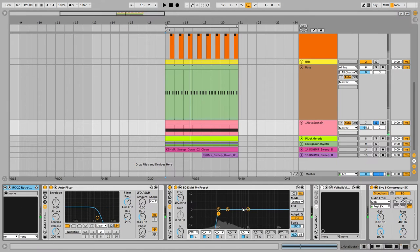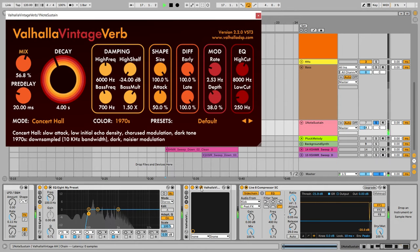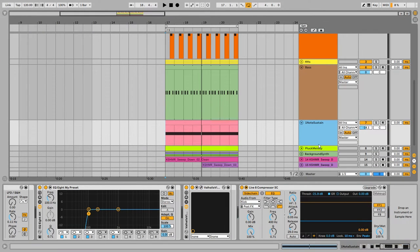Then I'm reducing the high end with a filter and putting it in the background of the mix — cutting the low end as well — and adding a big reverb to push it further into the background. Together with the beat — nice.